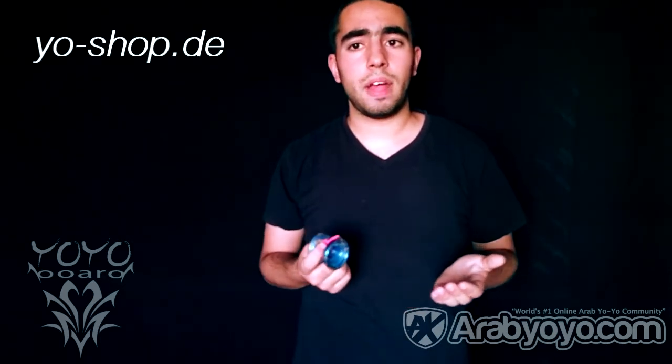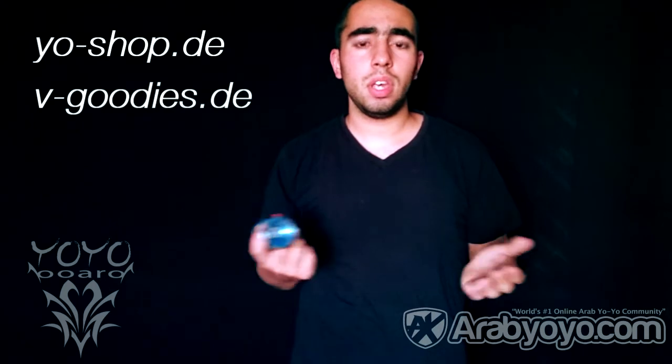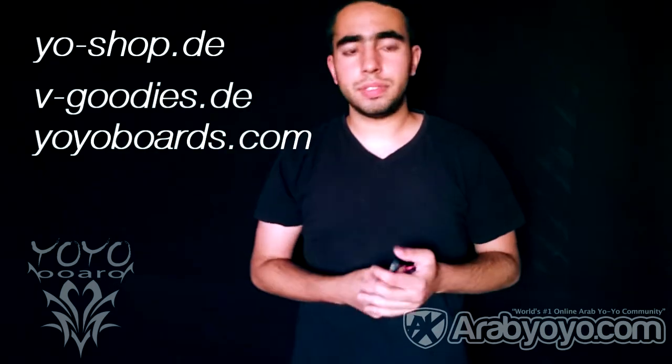YoYoBoard did a good job on it. I am really satisfied with this yo-yo. You can find it at yo-shop.de and vgoodies.de. You can also find it at the official page YoYoBoard.de. The links will be in the description.